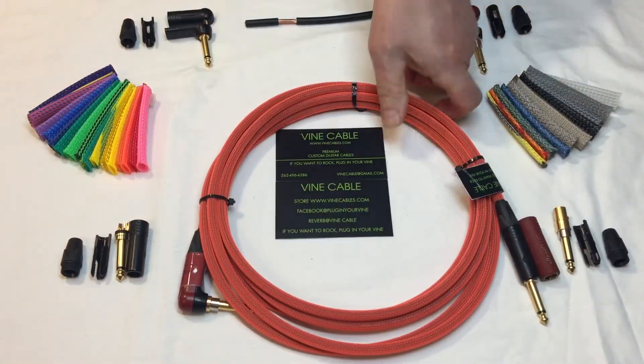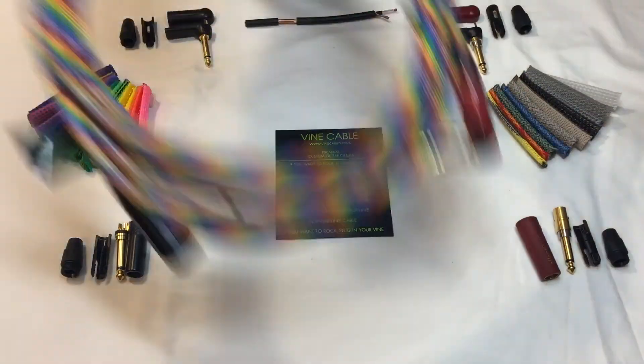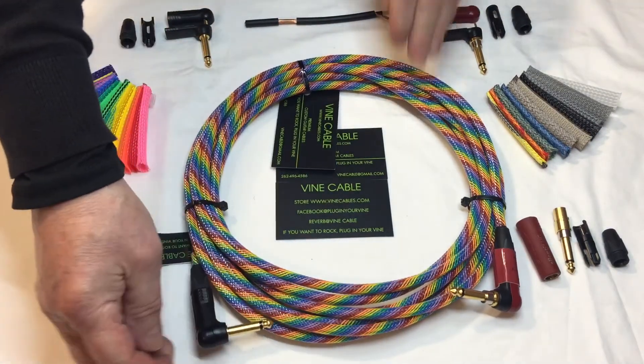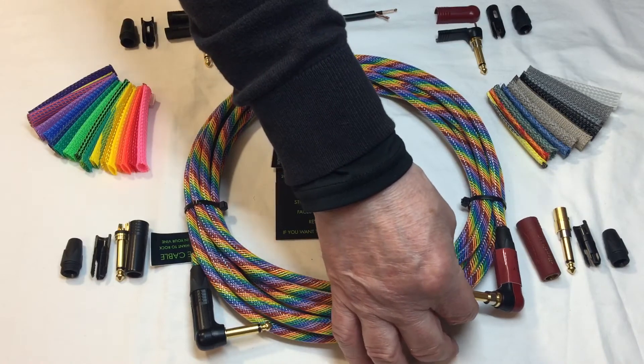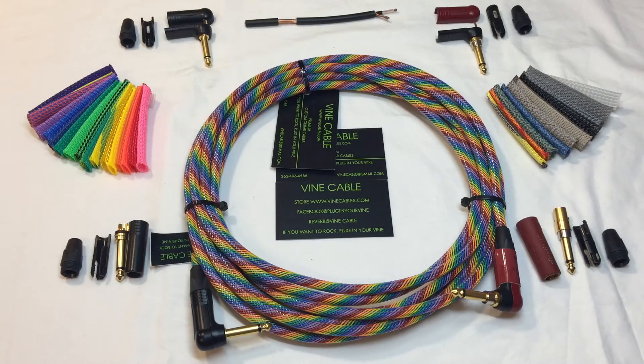This is neon red, red, and this is rainbow clear. This has a 90-degree plug on the amp side and a silent 90-degree plug on the guitar side. You can purchase all my products at vinecables.com and on Reverb at vinecables.